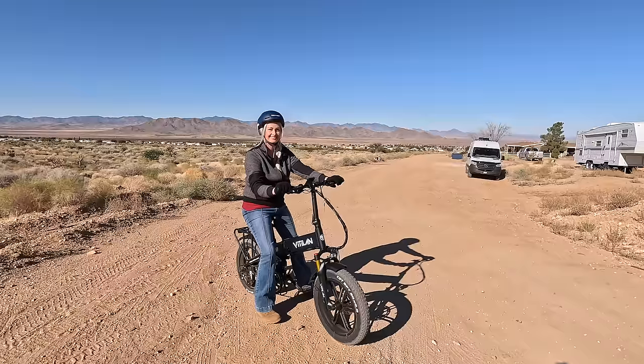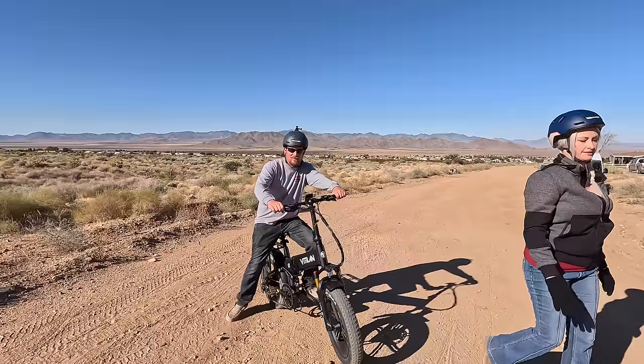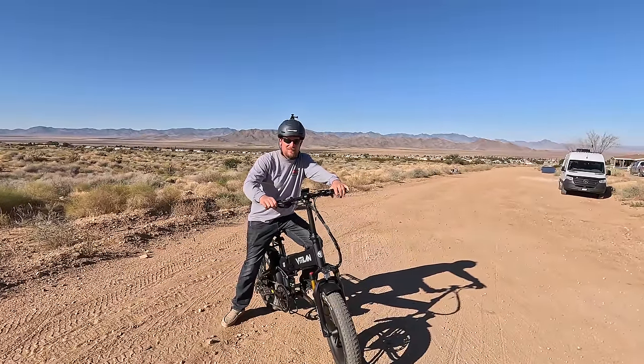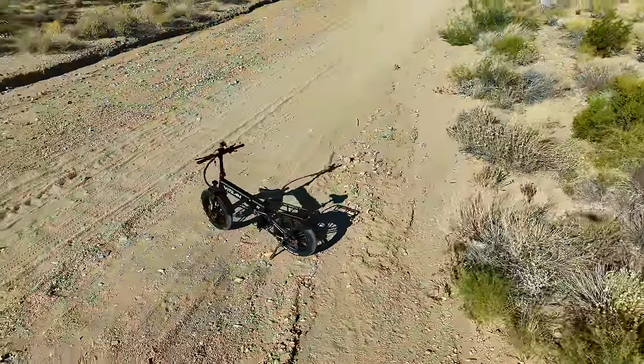Big smile! Meet my neighbors Jared and Brianna — they're gonna do a little test ride for me.